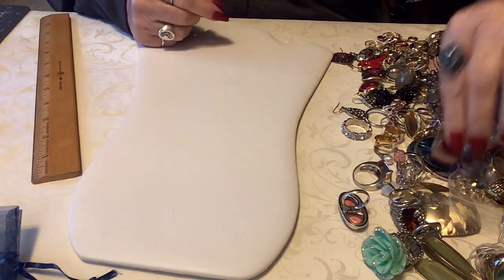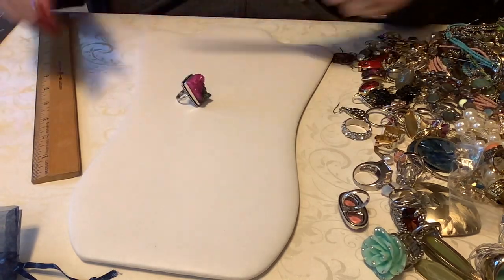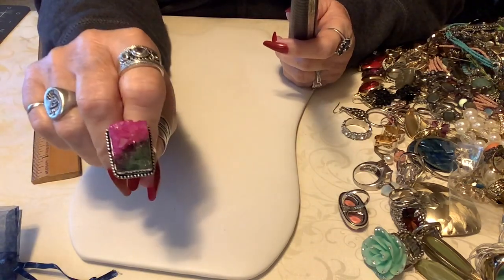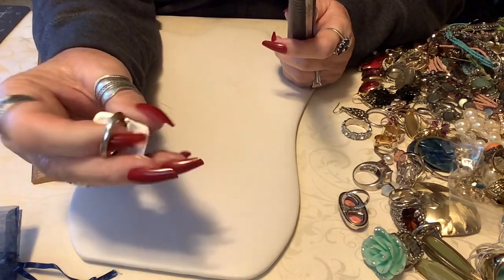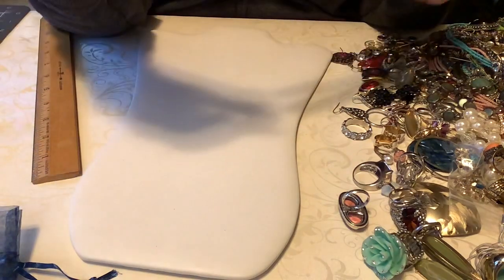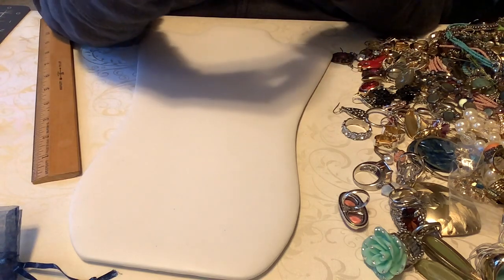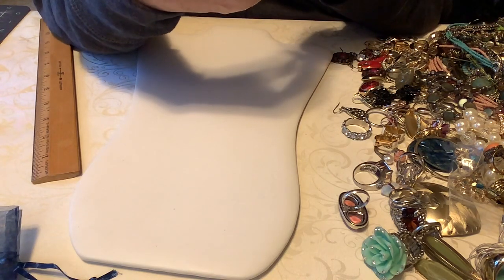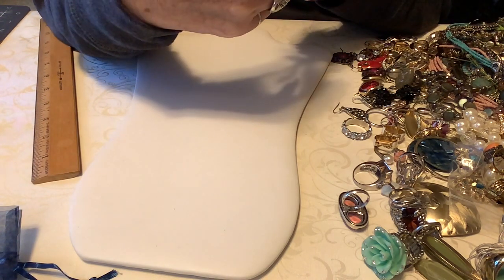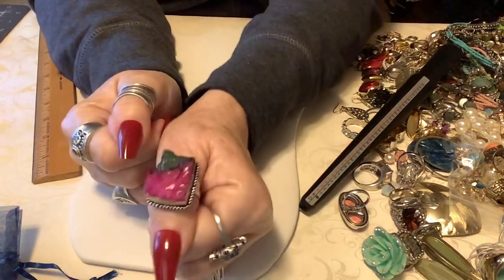Let's do a ring real quick. This is a druzy - it's in great shape, not bad at all. It is not sterling but it is made so well. These are costume pieces, not sterling. This is right at a ten and a half.